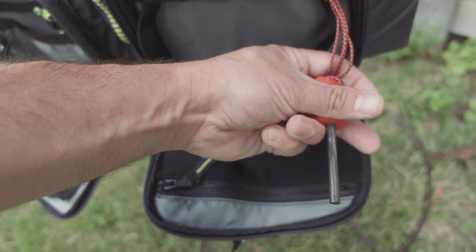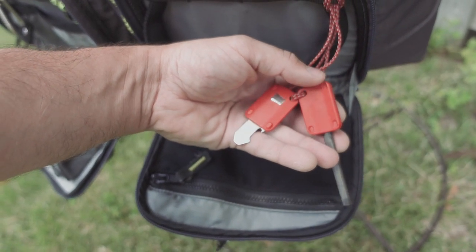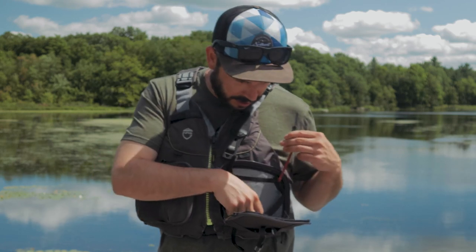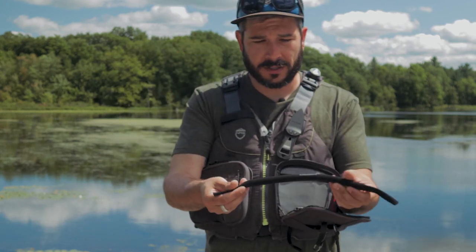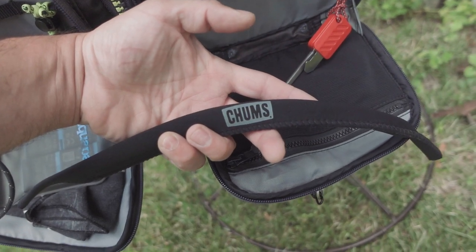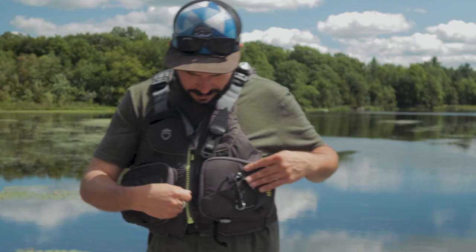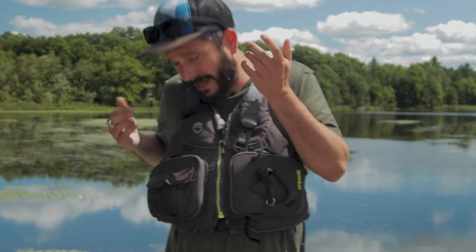Here's my ferro rod. I always have it in here with a striker. Ferro rods will go even when they're wet, so that's ideal. And then this — I usually take this out and put it on my sunglasses. These are floating chums. So if my shades do take a dip, they'll be floating and I can retrieve them. Because when you spend good money on glasses, you just don't want to take that risk.